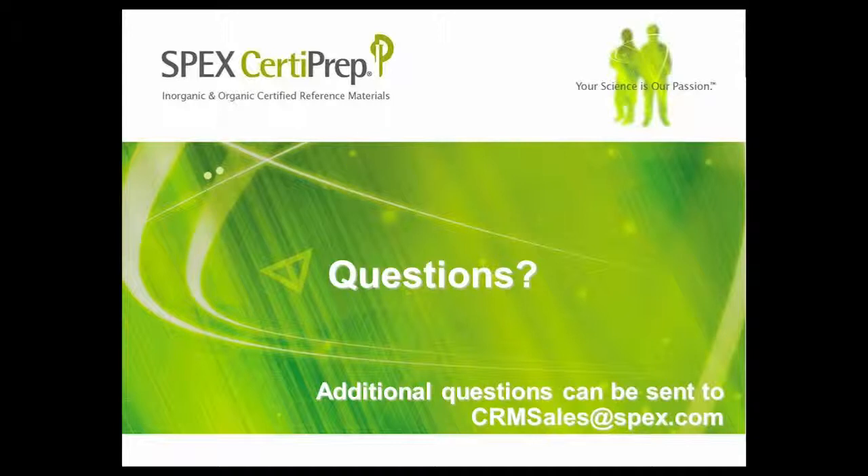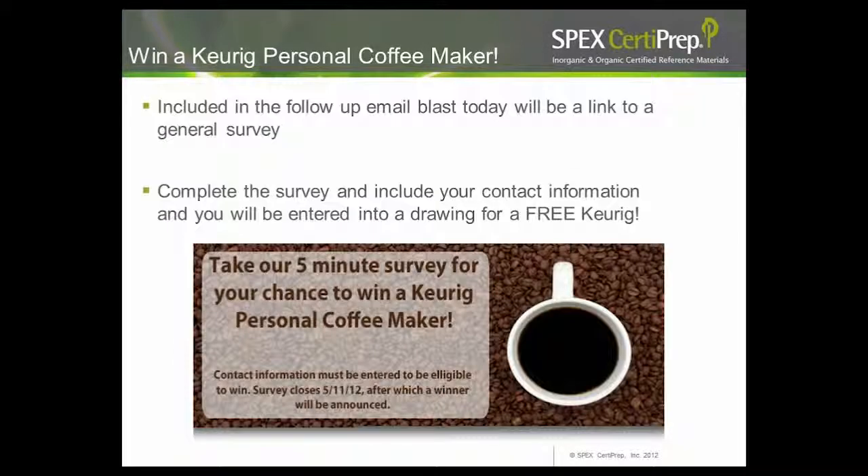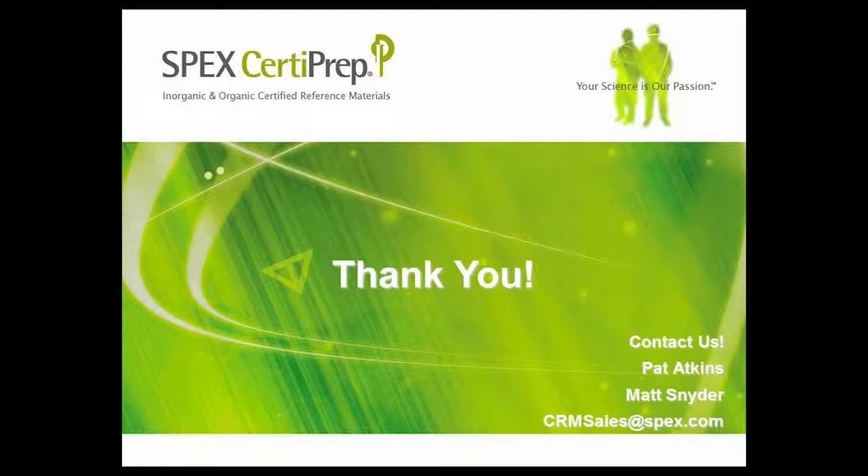That about wraps it up. Any additional questions can be sent to crmsales@spex.com. Before everyone goes, we're proud to announce a full line of 1 ppm ICP-MS single element standards to complement our existing 1,000 ppm ICP-MS line. Also available are two new trace metals in natural wine matrix standards — one red and one white wine matrix. The part numbers are on your screen; visit spexcertiprep.com for additional information. Thank you to Pat for a wonderful presentation. Have a great day.